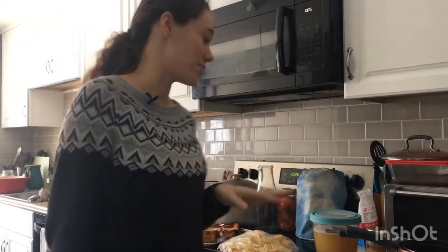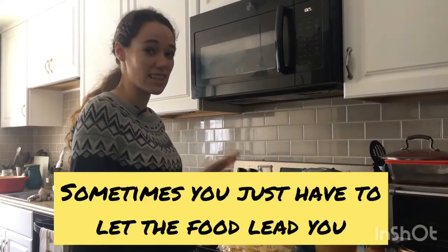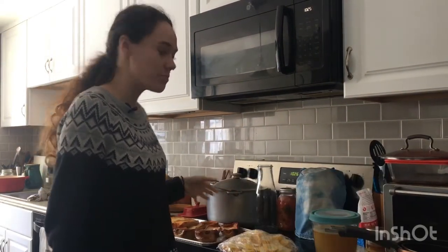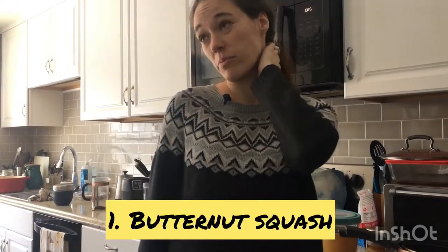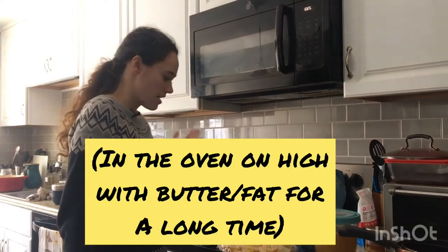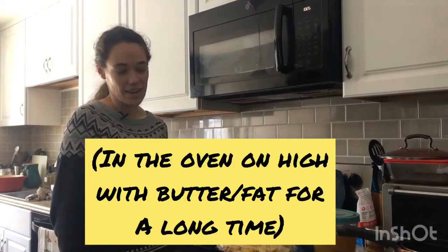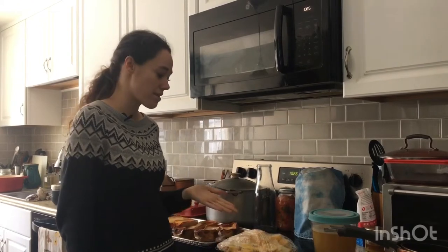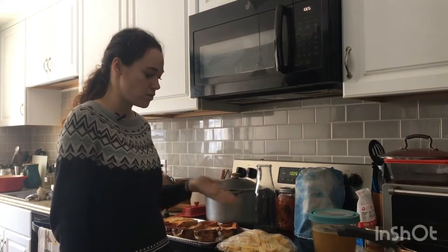I wasn't even planning on doing this today, but sometimes you just have to let the food lead you. I had some butternut squash from a project I was going to do and it didn't happen, so it was getting bad. Then I got more butternut squash in my Misfits box, so I had to make butternut squash soup.